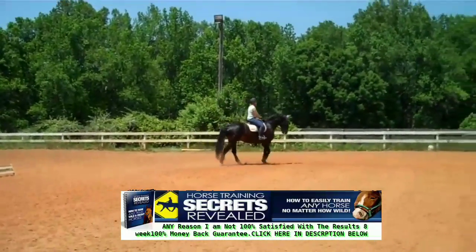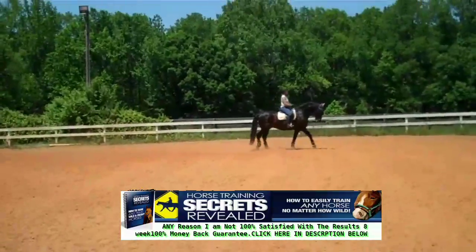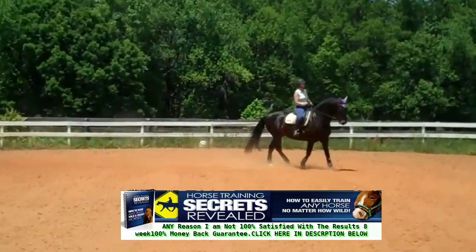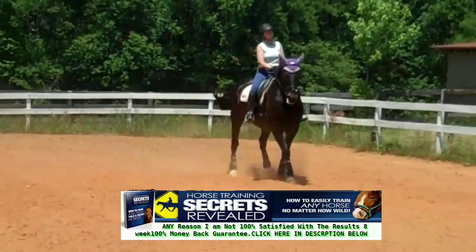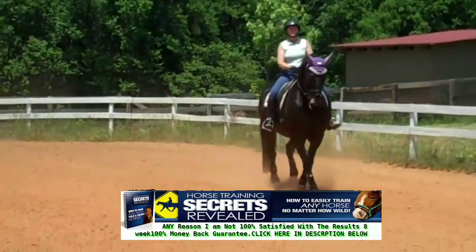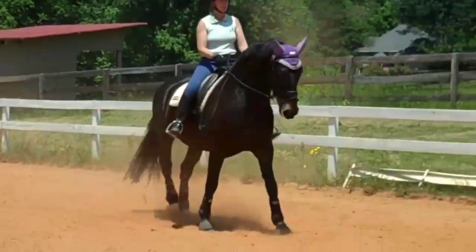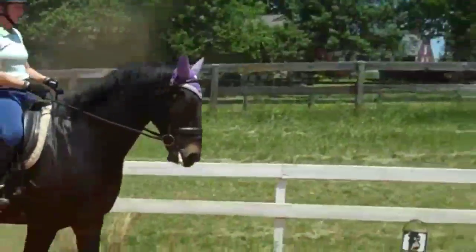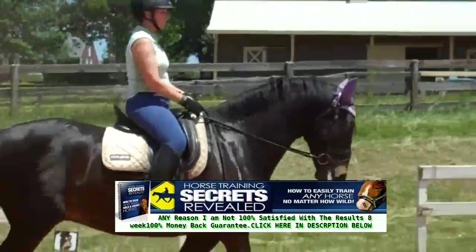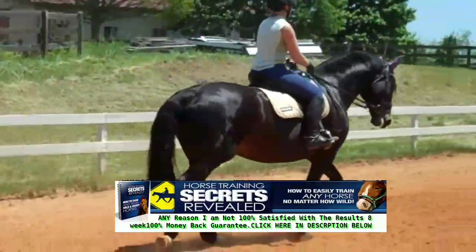Let's see a little collected walk. Supple him, get him more active. Now sometimes to get him more active you can go into a medium walk, which as you know is a longer frame. The trick is to keep him supple as you switch into the medium range. He needs to stick his nose out, open his throatlatch more, until you feel like he's nodding. More energy.